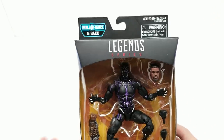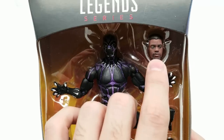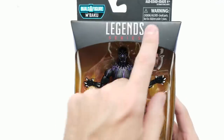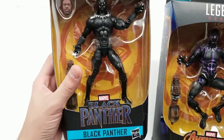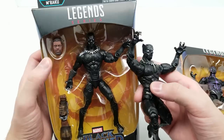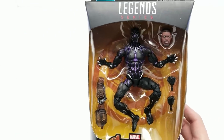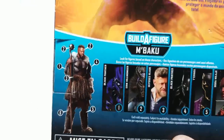Let's dive into T'Challa first — the charged-up suit version. He comes with a swappable unmasked head, M'Baku's right arm, and some switchable hands. We also have a standard Black Panther that's basically a reissue of the Civil War figure with a smirking alternate head. But first, the Avengers Infinity War Black Panther with the charged suit. He looks great. The back bio reads: 'With the safety of Earth threatened by the powerful Titan Thanos, Black Panther joins forces with the Avengers to protect the world from certain destruction.'